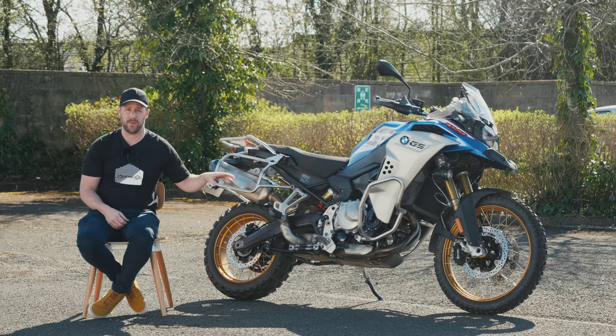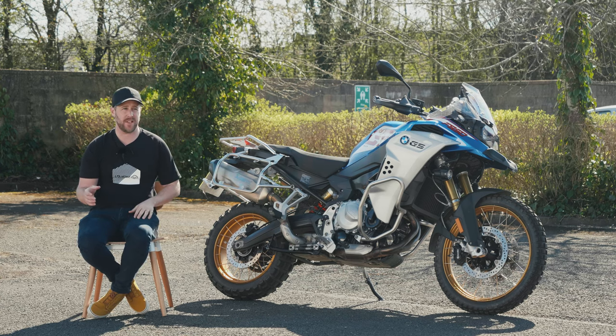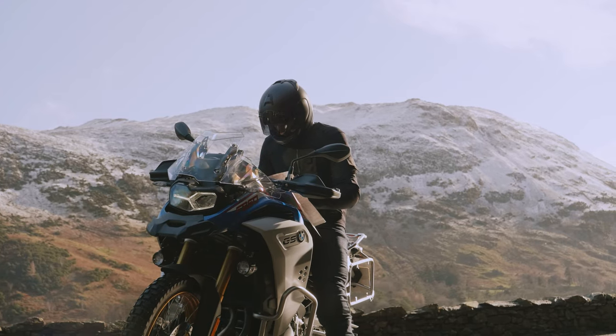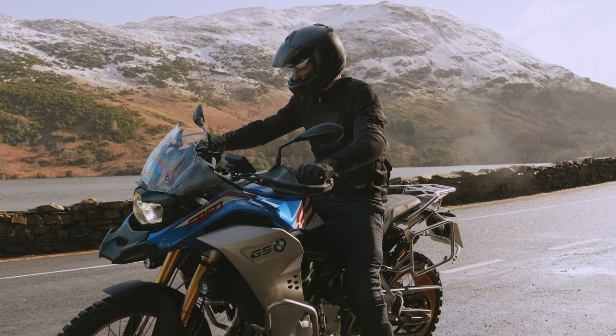This is the adventure sibling of the F850GS — the adventure model — so it's more geared towards long distance adventure. It's got a bigger tank at 23 litres and longer travel suspension: 230mm at the front and 215mm at the rear.